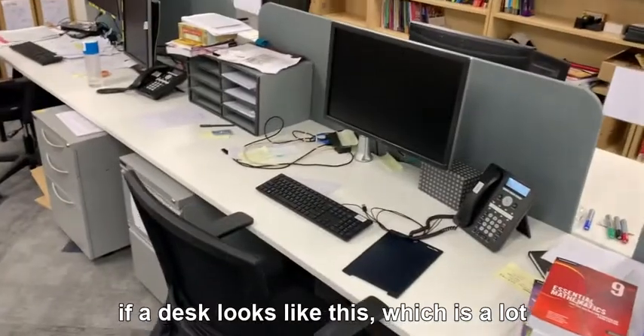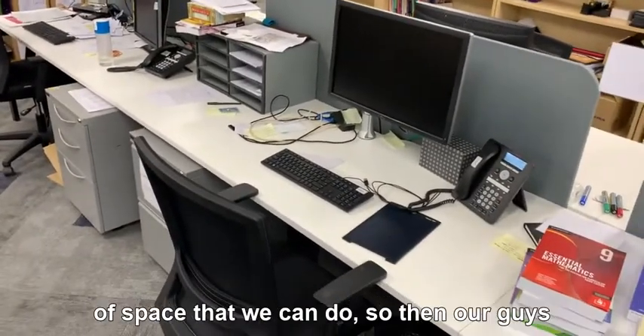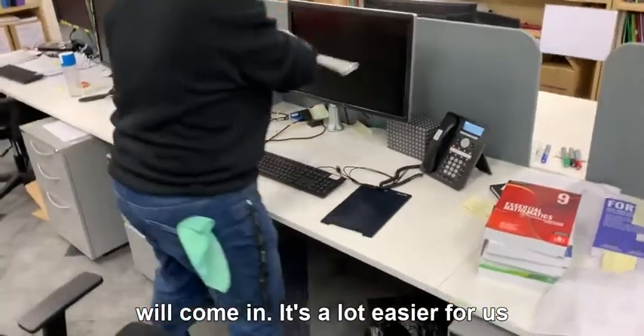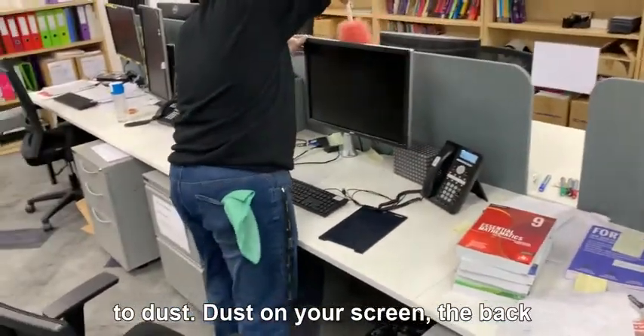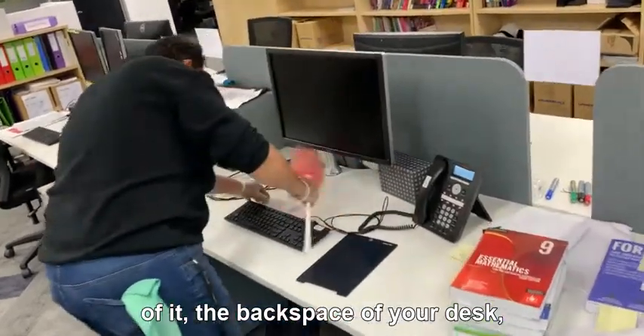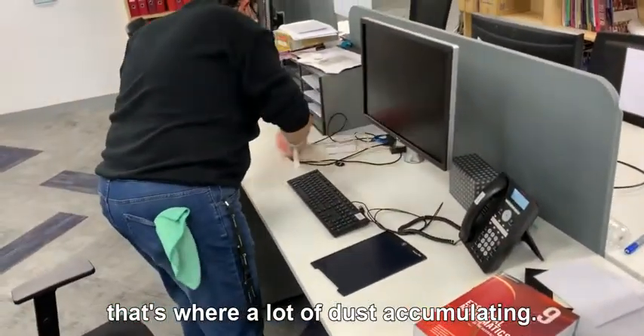But ideally, we want a desk that looks like this, which has a lot of space. Our guys will come in — it's a lot easier for us to dust around. We dust your screen, the back of it, and the back space of your desk. That's where a lot of dust accumulates.